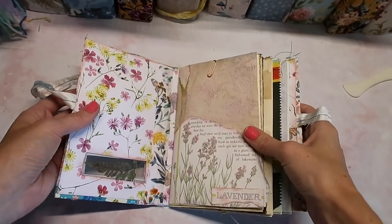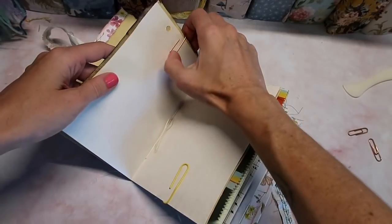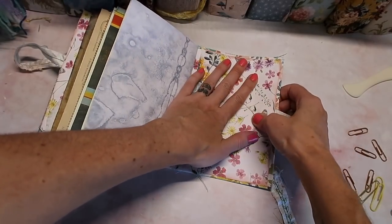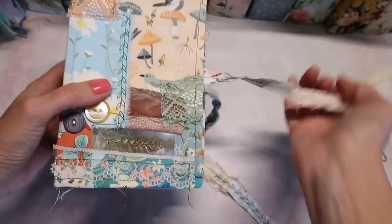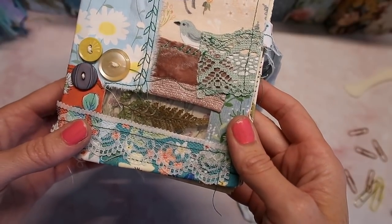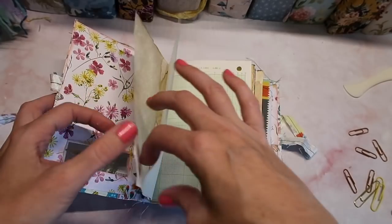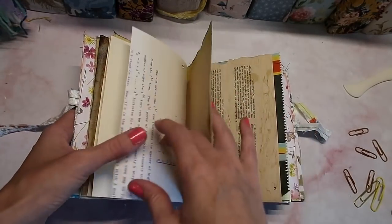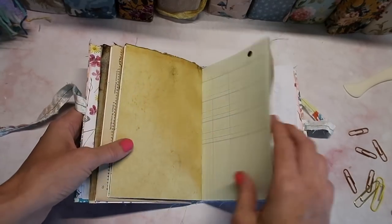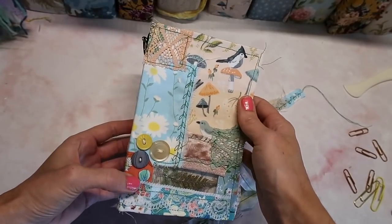Okay, we're back — everything should be pretty dry. I'm just going to open it up and make sure. We can remove the paper clips and our journal is done! I really love how this one turned out. I'm glad I decided to keep this one for myself. You can see the little window — I lined it up so there would just be some greenery in the back, some lavender, and we have a little pocket here. I'm not going to decorate this journal too much. I'm so excited for whenever I get to start using it. I hope you guys enjoyed seeing this video — see you in the next one, bye!